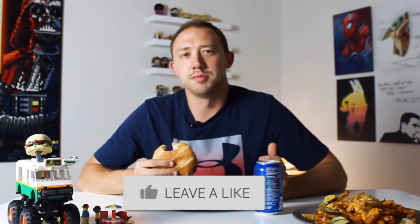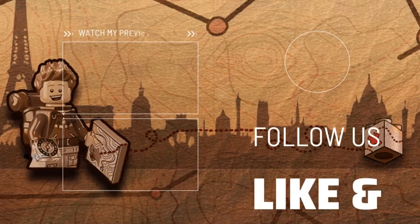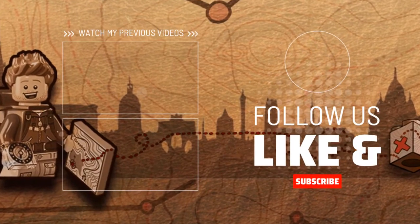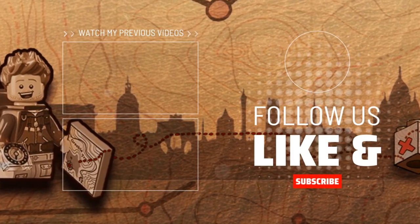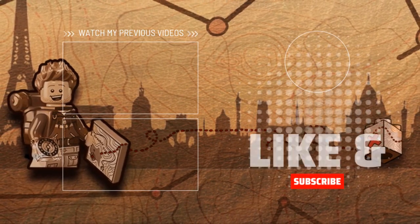Go give Mr. Beast Burger a shot. Go pick up the Lego Monster Burger Truck. Hope you enjoyed the video — if you did, hit the like button. Subscribe for more Lego content coming your way. Later — I'll see you next time.